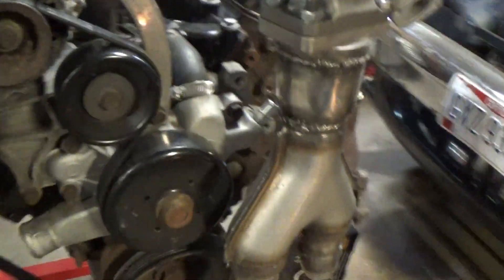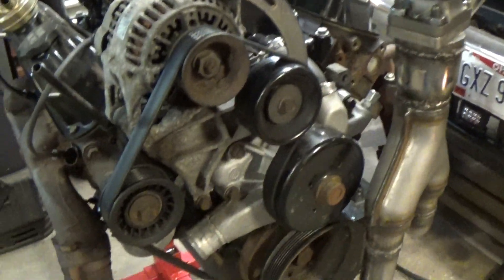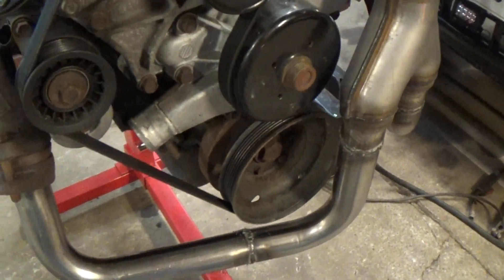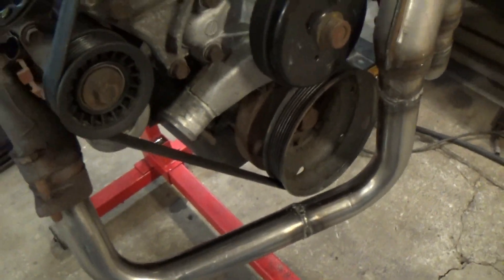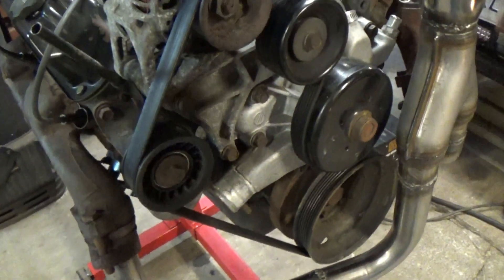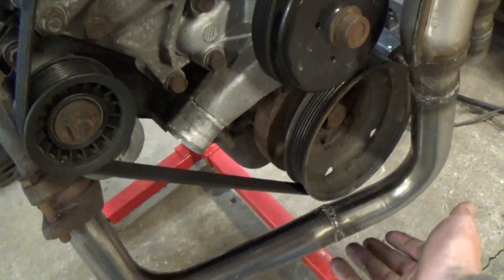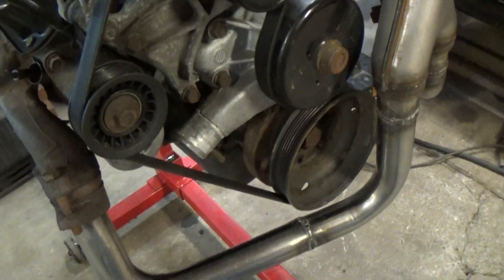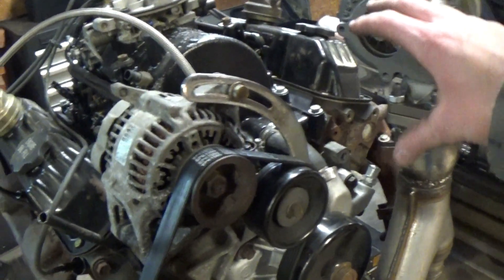I'm not really worried about the serpentine belt getting warm because it's going to constantly be moving and have air traveling over it to suck heat — it's not like it's sitting in one place. If I had a hose sitting this close to the exhaust I'd be worried, but the serpentine belt is moving, constantly transferring heat to the air and to the pulleys. If it is a problem I can just heat wrap this little section right here, same with the downpipe.